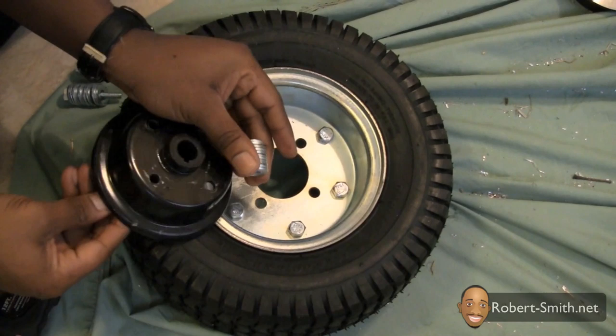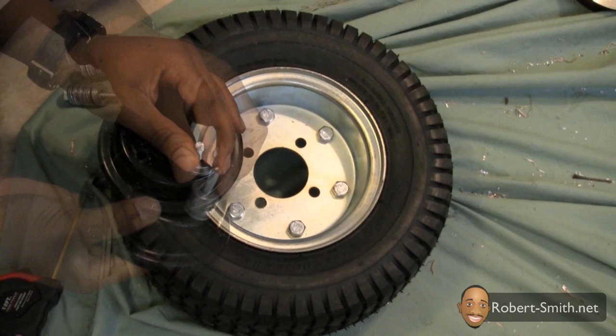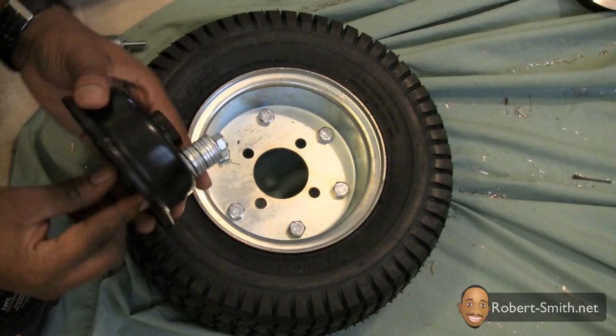After I finished creating the 4 sets of washers I began to construct the extended hub. To prevent the washers from falling off I temporarily screwed on a stop nut.